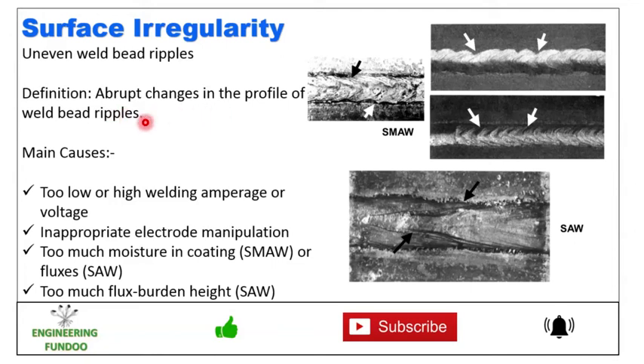Here you can see the abrupt changes that represent this imperfection. The main causes are too low or too high welding amperage or voltage, inappropriate welding electrode manipulation, too much moisture in coating or fluxes, and too much flux burden height.